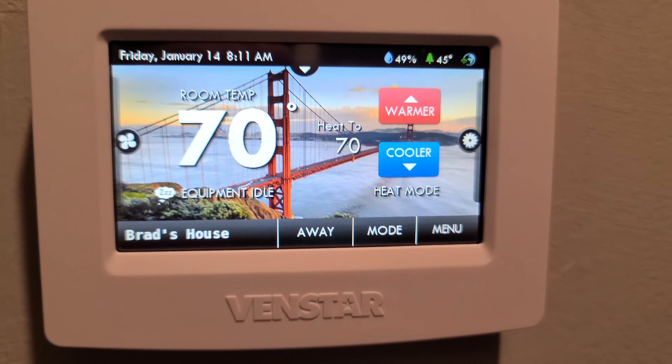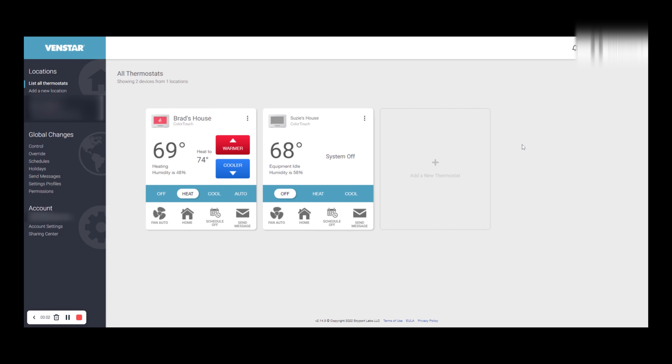Taking a look at the Venstar cloud web app, you can see my house and another location. You can send messages to the thermostat, select heat or cool, and change the temperature. I'm setting it to 72 and you can see it sent that command to the thermostat. On the side, you can do schedules, send messages, set permissions, and change account settings. This is a very useful application — you can control it in real time from anywhere on the internet.